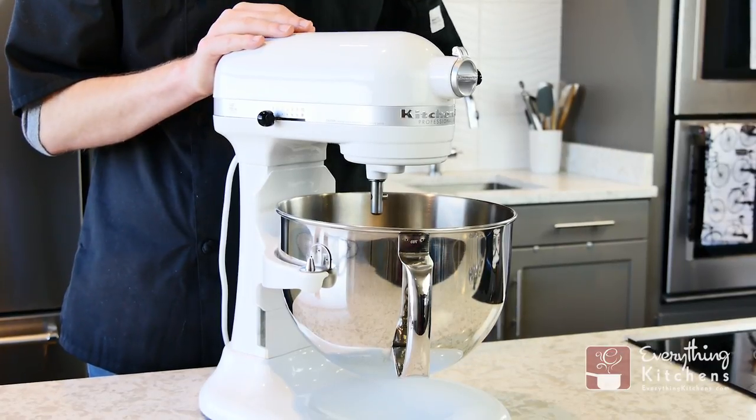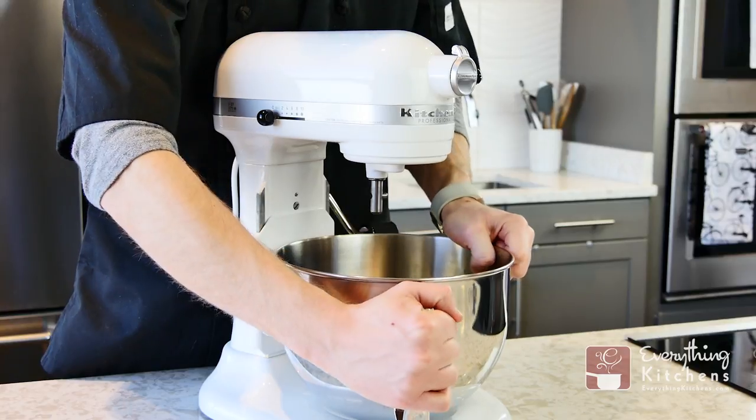To easily remove the bowl, use the lever to lower the arms. Grab the handle and tilt the bowl upwards to remove.